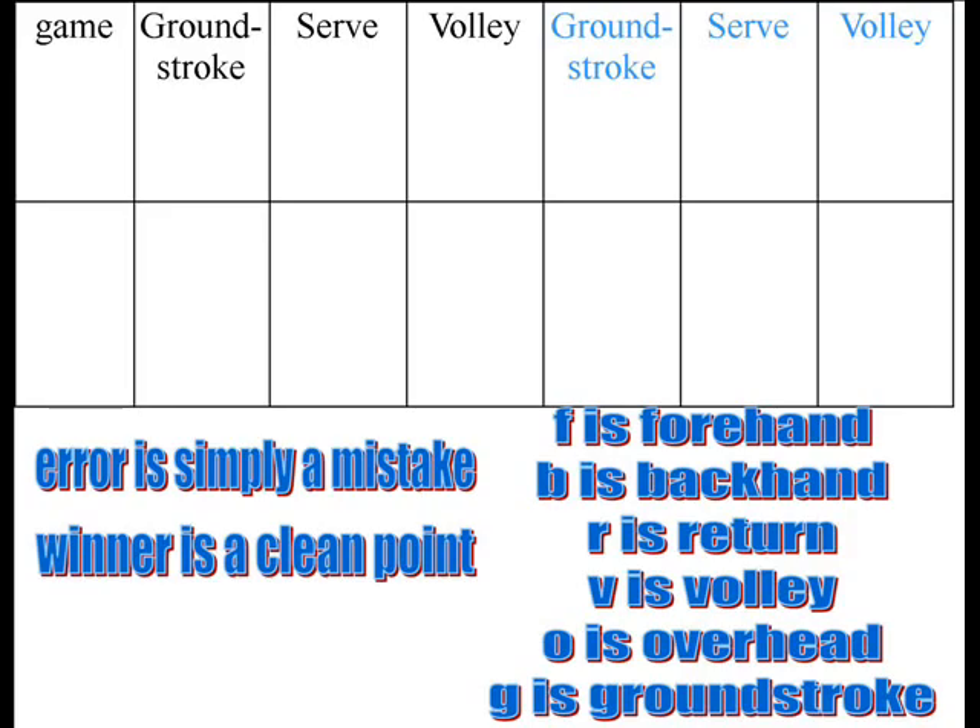Error is simply a mistake, a winner is a clean shot — that's the first thing you put down, whether it's error or winner. F is forehand, B is for backhand, R is return, V is volley, O is overhead, and G is ground stroke.